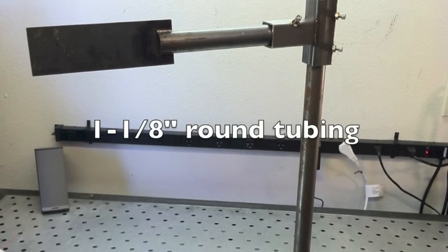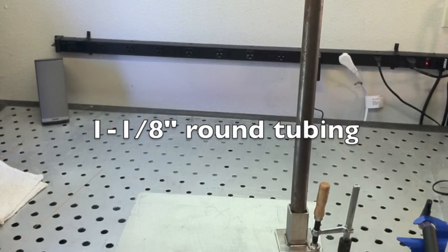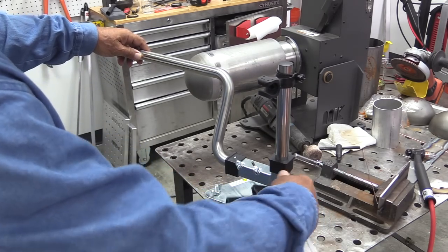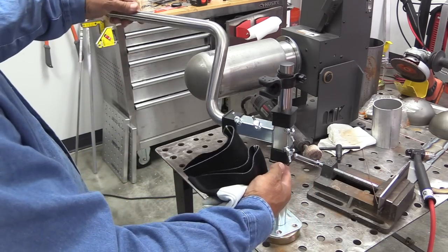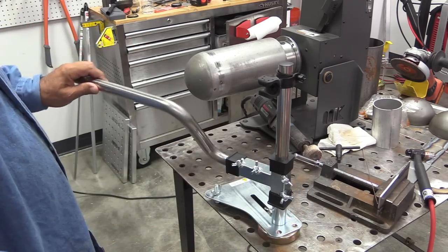So we're going to take a look at some plans on making your own prop, and then we're also going to take a look at one that you can buy right off the store. But either way you go, you definitely want to have one that is easily adjustable to accommodate pretty much any situation.